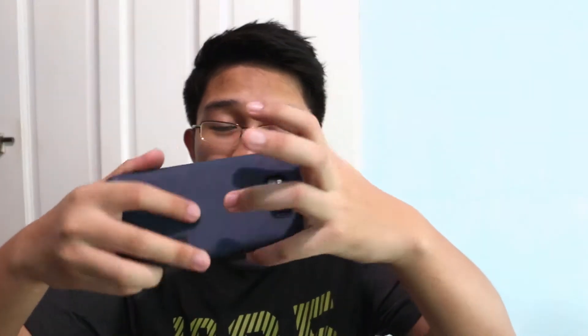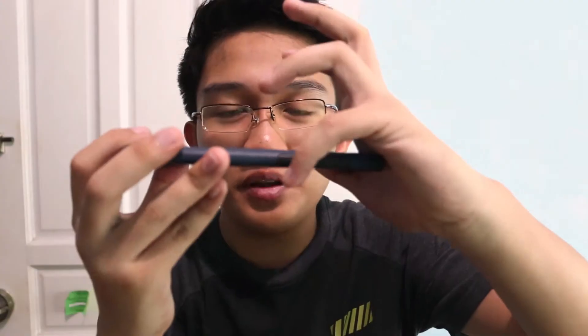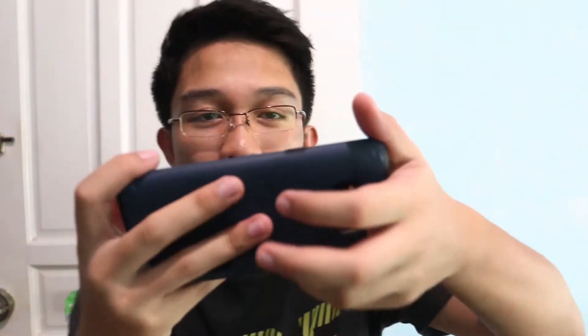Whenever I watch YouTube videos or movies on my phone, I tend to hold it with my pinky finger between the volume rocker and the Bixby button. At times my pinky slips and I accidentally press the Bixby button. It gets quite annoying and really interrupts my mood when watching videos.